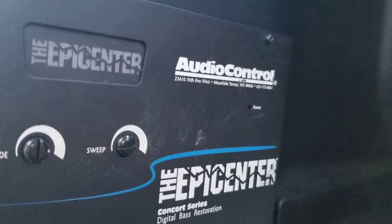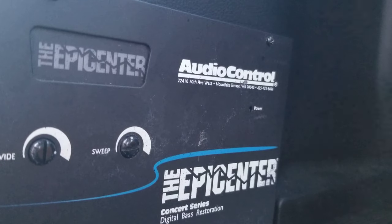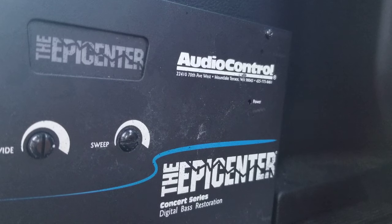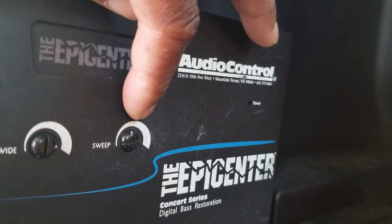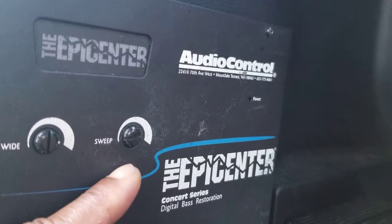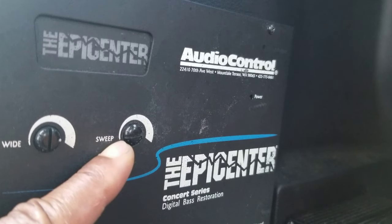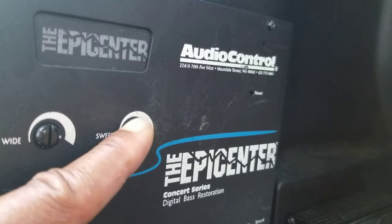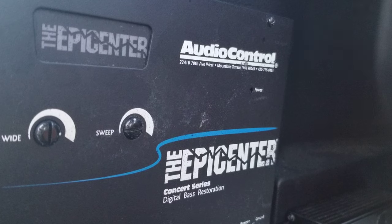Let me show you how to set it. That first knob controls how wide you want the range when you pick a frequency and pinpoint it with this knob. And this is where people make the mistake — they think turning the knob all the way to the right restores all the information. No. The 6 o'clock position is 23 Hz. All the way right is 67 Hz. The middle is somewhere between 38 and 40 Hz — the midpoint between 23 and 67.